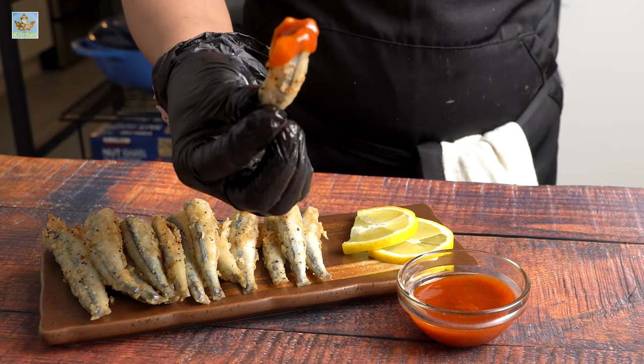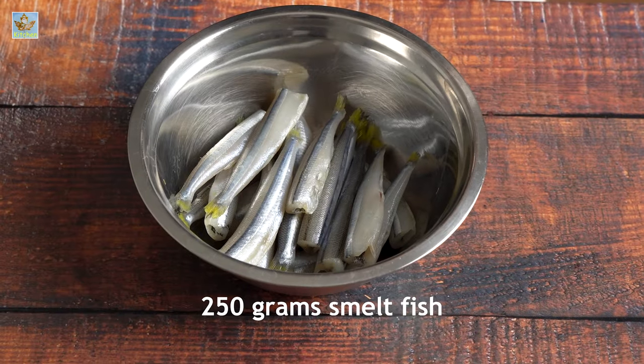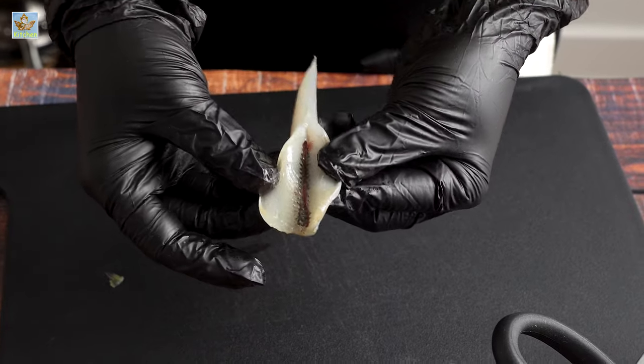Today I am making crispy smelt fish. Scrap off the scales, cut off the trimmings and clean the sides.